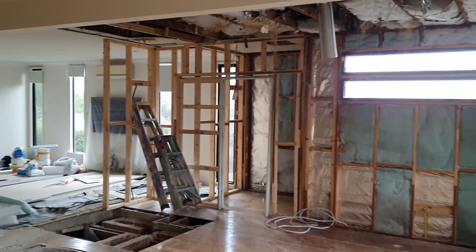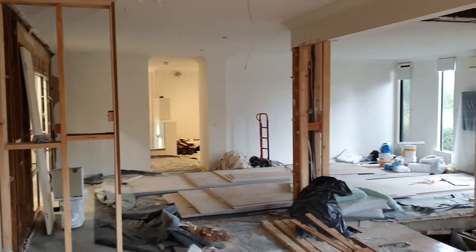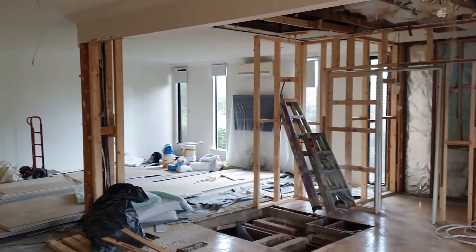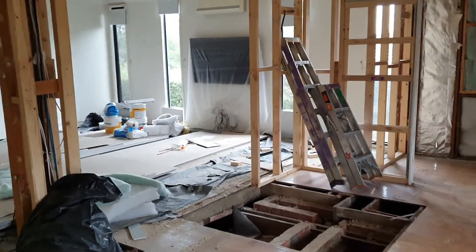Hi everyone, Dave Mitchell from Baby Renovations and it's the end of week four of our Wimborne Avenue project in Mount Eliza. It's starting to take a lot of shape now. This week has been action-packed again.